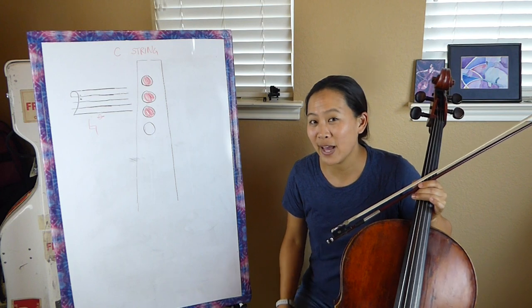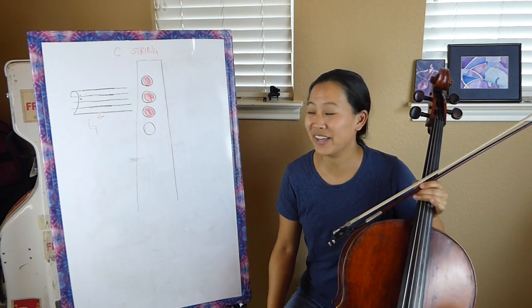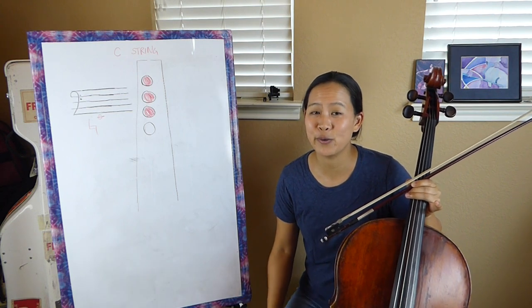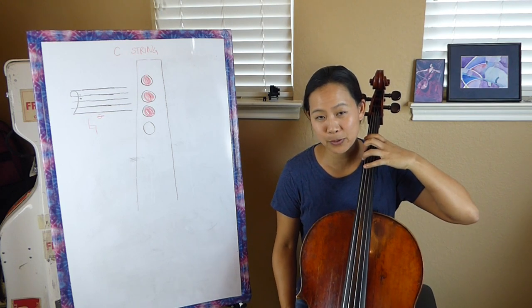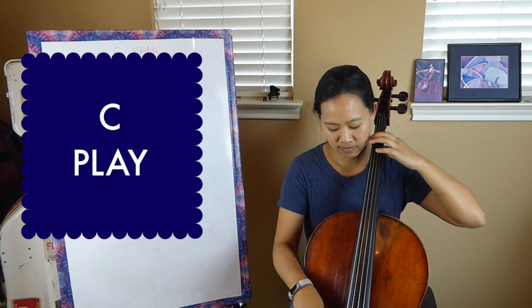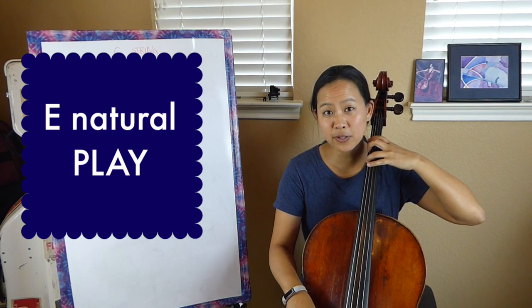I really like to say if something is flat, natural, or sharp, because just saying it's an E doesn't really mean much — it could mean one of three options. So as you're learning these notes in first position, it's really important that you make this distinction so that it's really clear for you which E you are playing. So E with a third finger, making sure all three fingers are down — let's review: C, play. D, play. E flat, play. E natural, play.